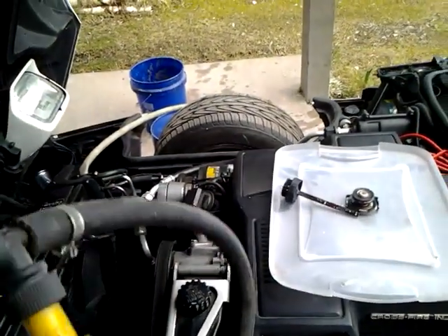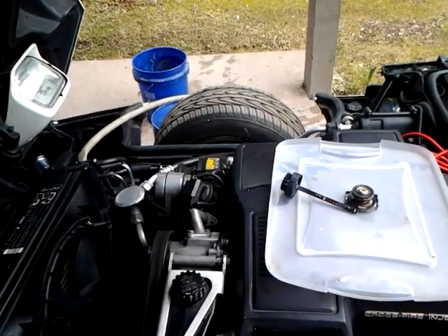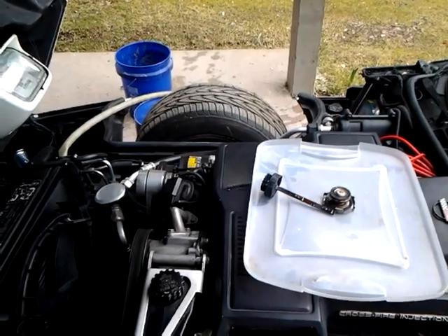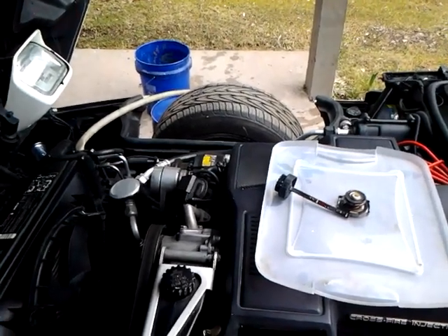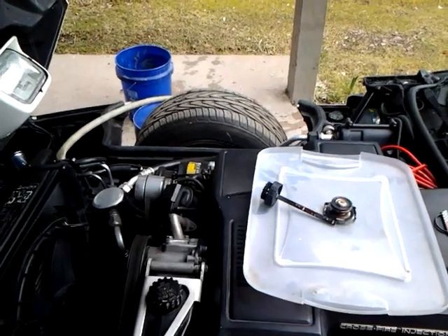But I don't want to go near my heater core — that's another thing. I don't want to start tugging on that and pulling on it anymore. It's a nightmare on these cars to do a heater core, so I stay away from those hoses. I really don't mess with them unless I really have to.